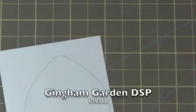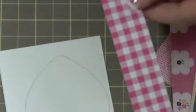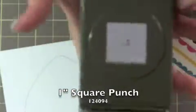I took some of the Gingham Garden DSP — a few different colors or sheets of it. I took this one, this one, this one, and this one. This one also has some gingham on the back, so I'm using both sides of this. I took the one inch square punch and just took little corners of it. I did about six of each, and you'll get something that looks like that when you're done.